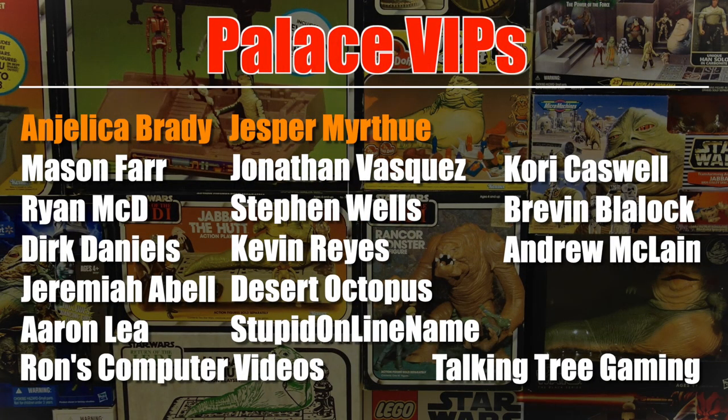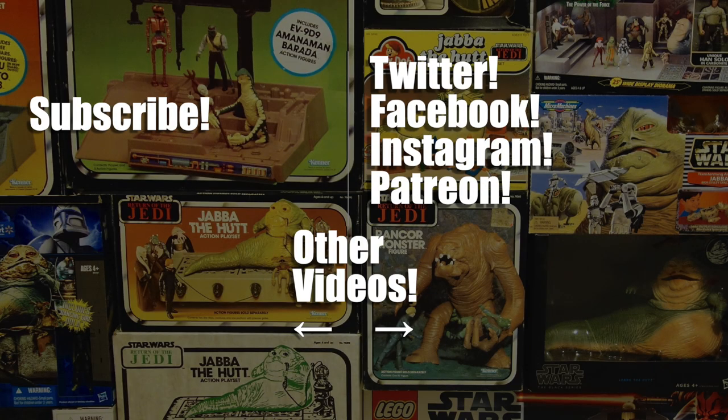As always, my thanks go out to my Patreon supporters, including these Pals VIPs: Angelica Brady and Jesper Murtu. If you'd like to know how you can support the channel for as little as a dollar a month, in exchange for things like early videos, behind-the-scenes posts, and more, go to the link in the video description.